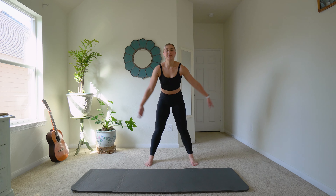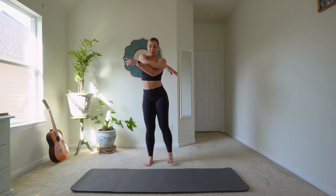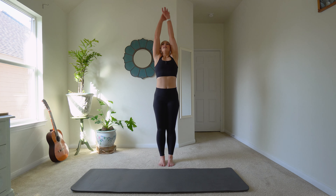Take a deep breath in and exhale. Bend those knees. Again and up. Exhale. Bring your feet together and inhale. Exhale.